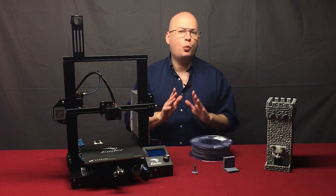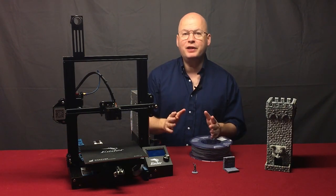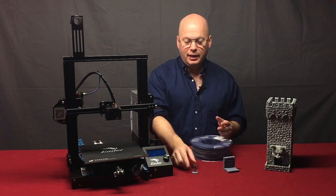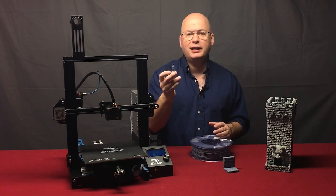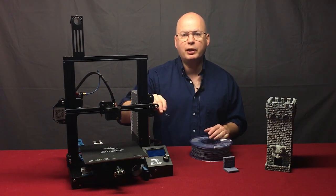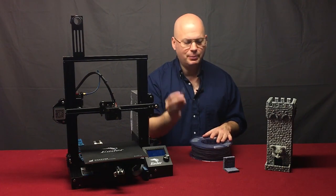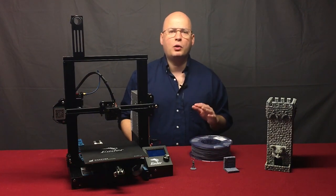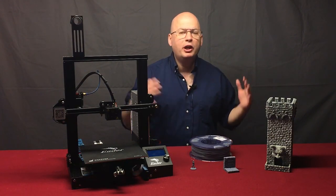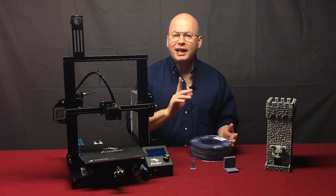That is the one downside to 3D printing at home. Let's talk about the upsides. First: cost. A 28mm skeleton like this costs seven cents in plastic to print. Once you've bought the printer, the consumables are very, very cheap — seven cents for this miniature. A standard dungeon wall tile is going to run about 38 to 40 cents. You can build a massive tabletop layout for not much money.